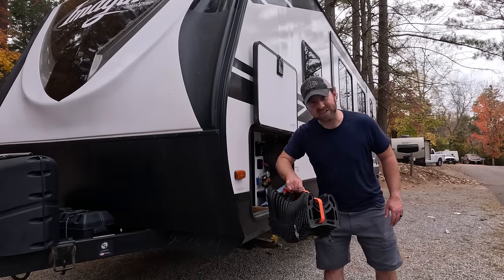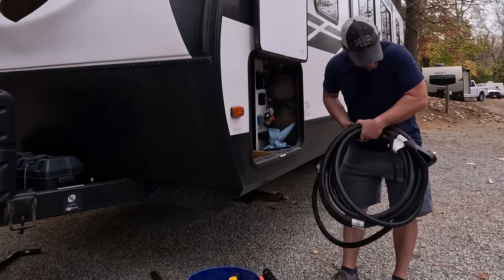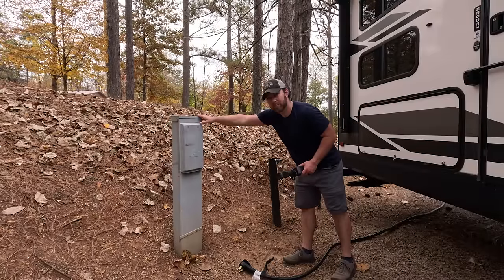This is our little ramp for our stinky slinky. And this is our 50-amp power cable with surge protector. This is our power pedestal.